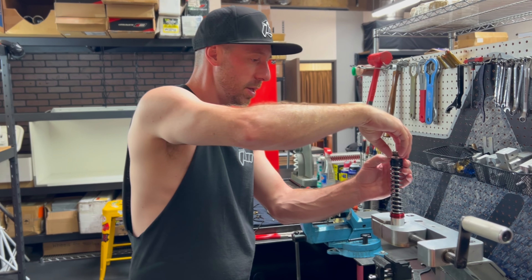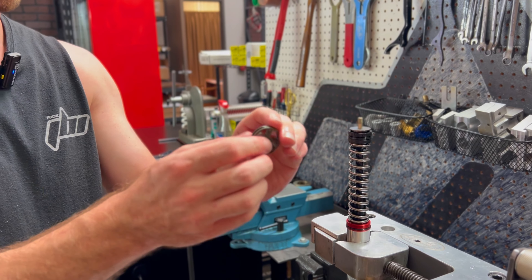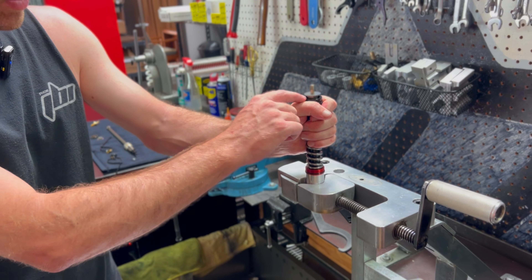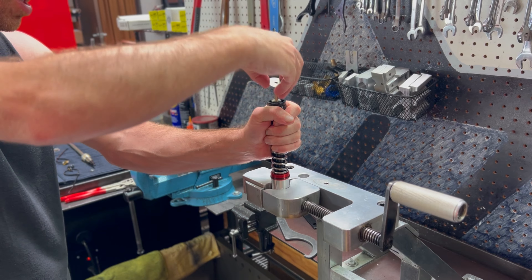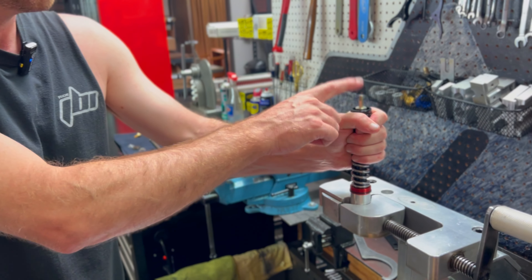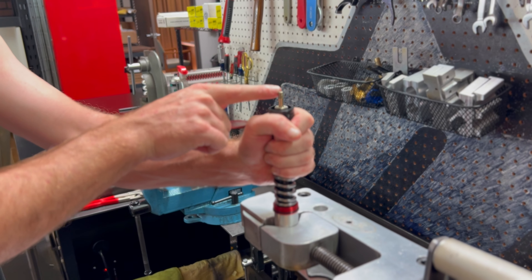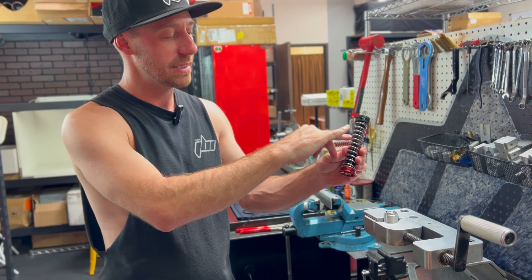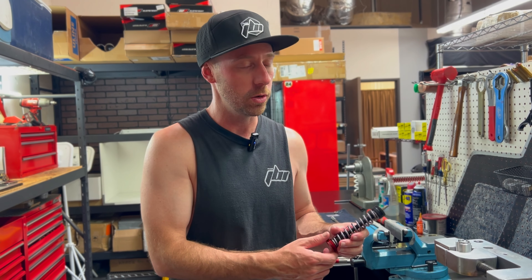Next to come off is going to be our compression piston, which we're going to reuse as well. Then we have all the shims, which we're not going to reuse — just grab them and set those aside. Next we need to remove our compression piston post, but we're going to want to apply some heat to it first to ensure that this post unthreads. If you don't do that, this black post is instead going to unthread from the cap and you will have created a lot more additional work for yourself.